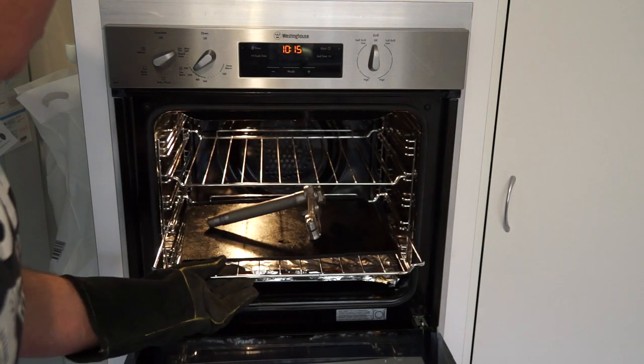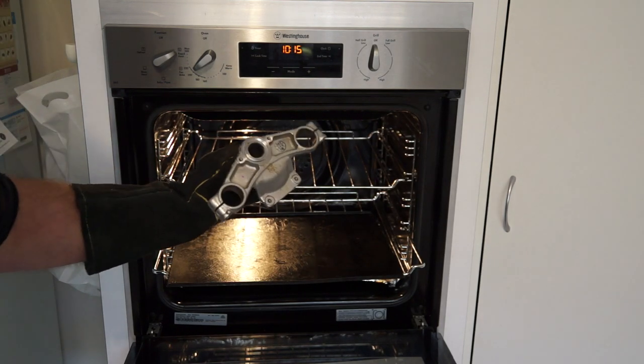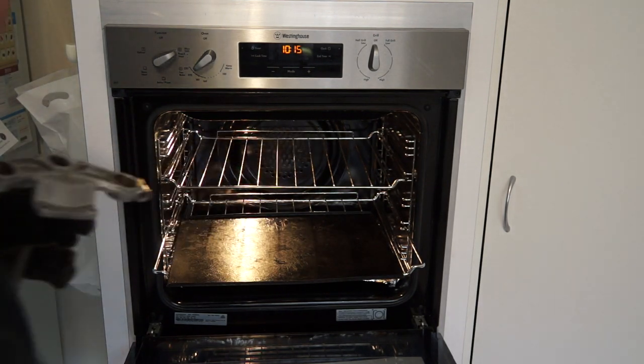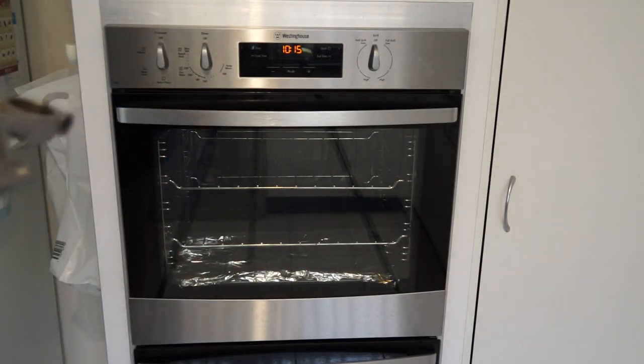Opening it up - it's been set on about 200 degrees Celsius. Oh here we go - a baked headset, how cool is that? Turn the oven off and get this out to the shop.